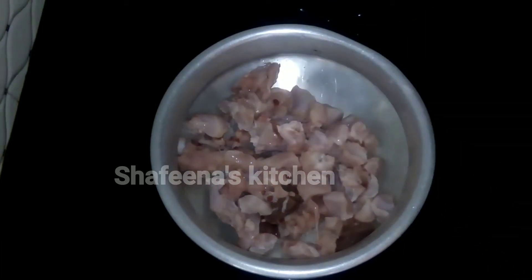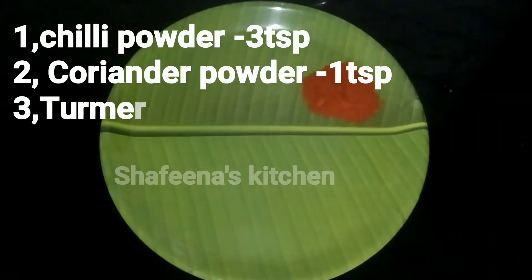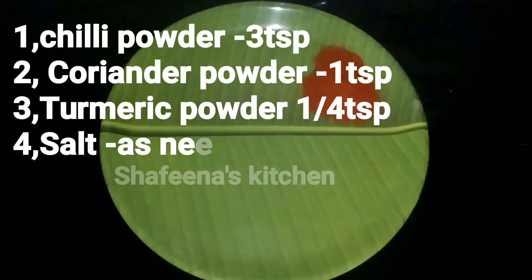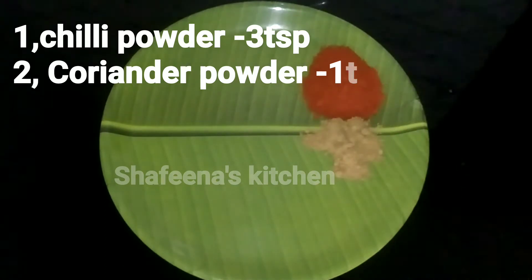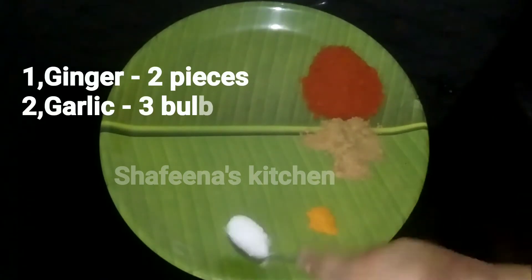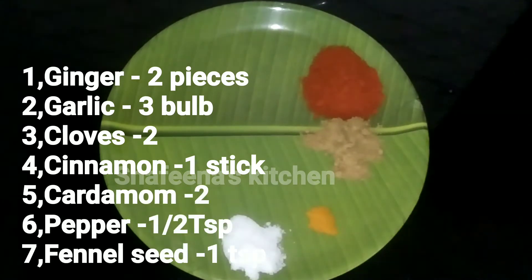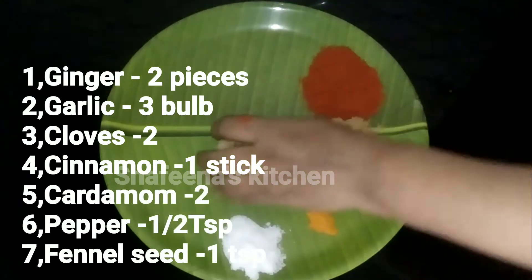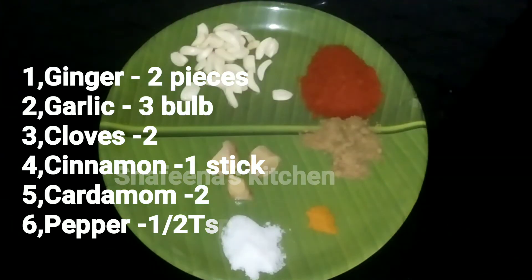Cut. After a few minutes we will cut the ingredients — 1 teaspoon, 2 teaspoons, and if you do this, let's put up a little bit of 3 teaspoons. Let's put a small portion of it.